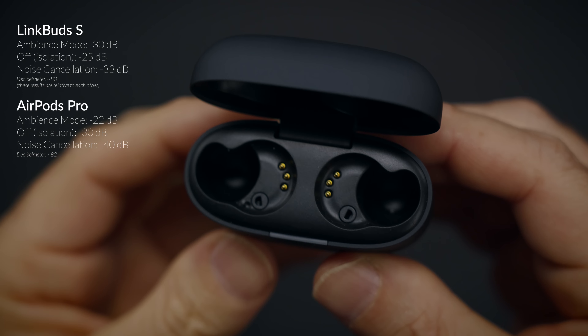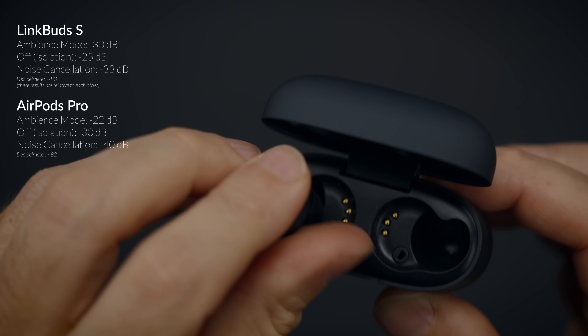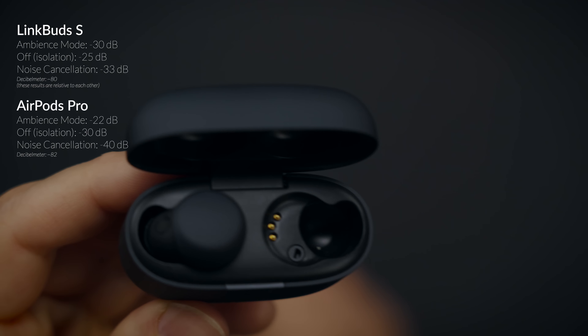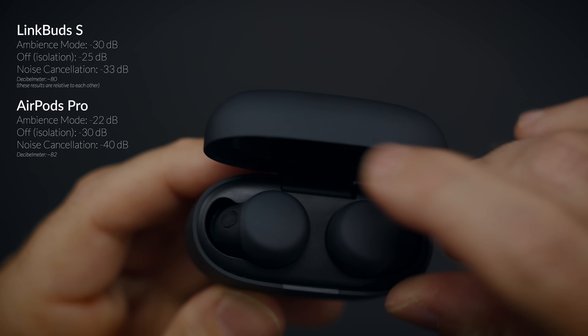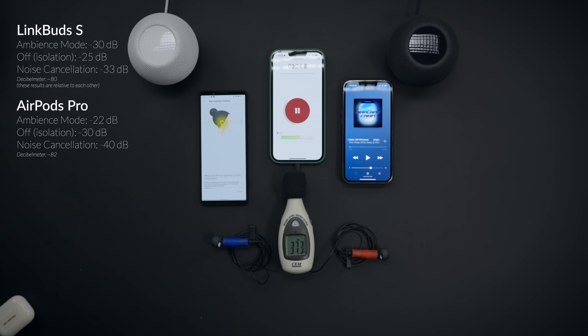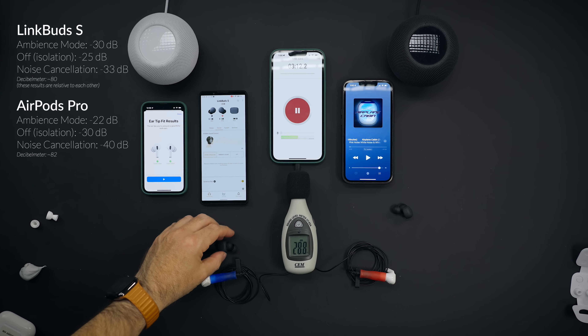In this homemade airplane cabin test, the results must be taken relative to each other. In ambience mode, LinkBuds S performs fine but it doesn't feel as transparent as AirPods Pro. When all features are off, AirPods has better isolation, and that is probably why AirPods Pro performed a little better when it comes to noise cancellation — which is what I'm experiencing personally as well. Both earbuds passed the tip test. However, the cabin noise is slightly louder on the AirPods Pro test. When it comes to transparency, it is really good, really impressive — but once again, not as good as AirPods Pro.